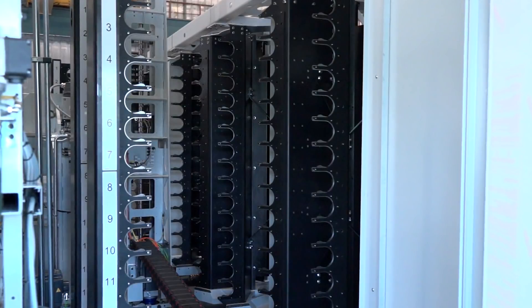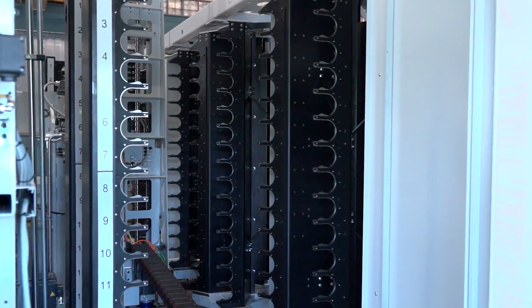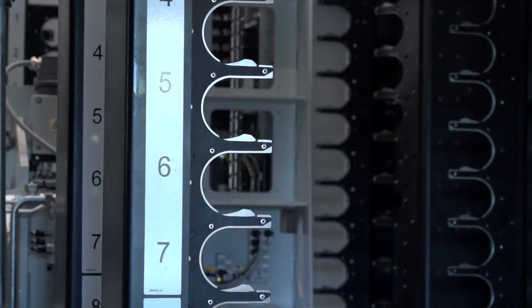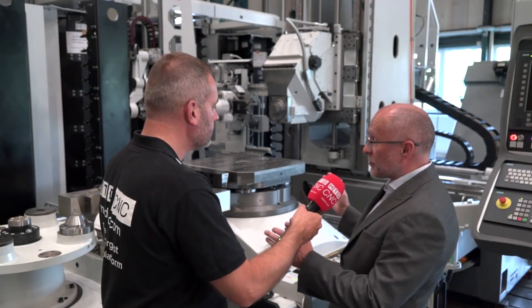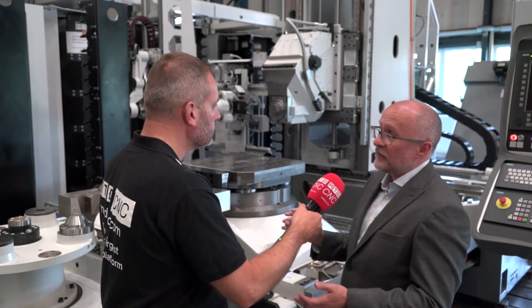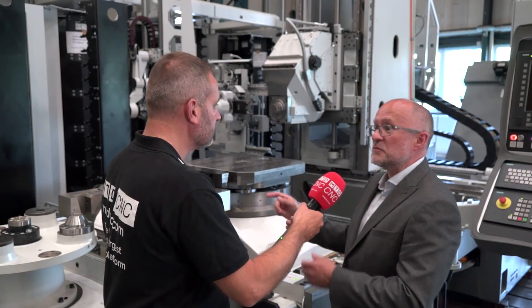Compared to the first machine, this one has quite a large tool change system. We have a tower system — each tower has 90 positions and we can hold up to 450 tools using the towers. There are also additional units you can see here that take 15 tools individually, which can be used as buffers. If you need a very large storage system you can go to 450 tools; if you only need 40, 60, or 120, then you just have a simple chain-type system.